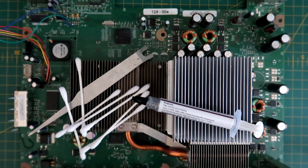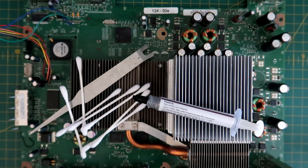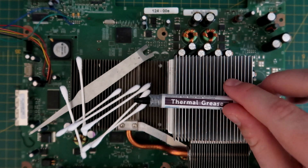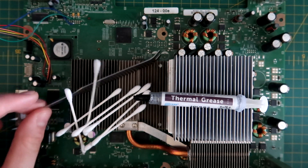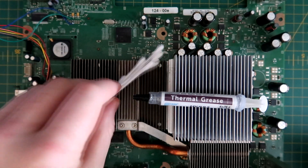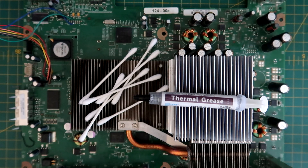Today I'm going to show you how to replace thermal paste on the Xbox 360 fat. You're going to need some replacement thermal paste, an X-clamp tool, some cotton buds, and some isopropyl alcohol.